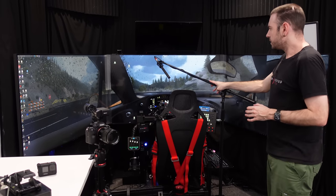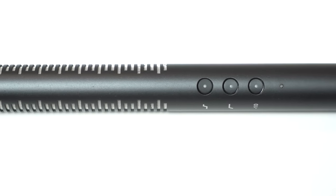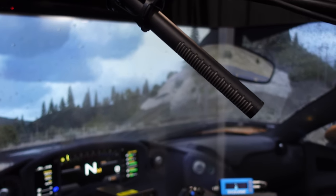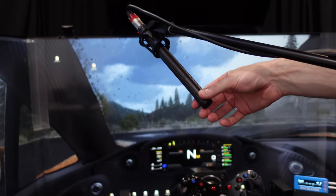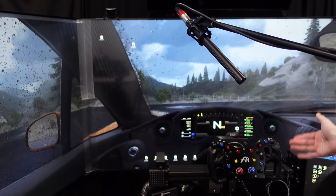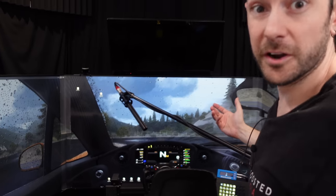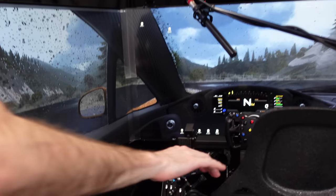When we're driving on the sim, we generally use the Rode NTG4, which is a shotgun microphone. It's designed to work from quite a bit further away than we have it, but basically it focuses sound on a very defined point directly in front of the microphone and doesn't pick up much around it. This works really well for picking up audio without too much spill from things like shifters, computer fans, and other things that distort the sound and pick up what we don't want in the audio.